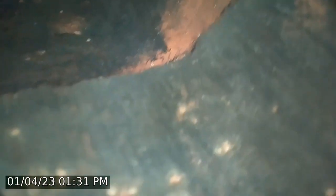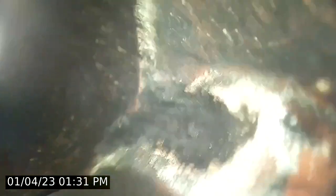Approximately ten feet down — give it a spin. Looks like we have a stagger and another open mortar joint as well. Proceed down. There is some cement protruding into the flue and another staggered tile. Keep going down.